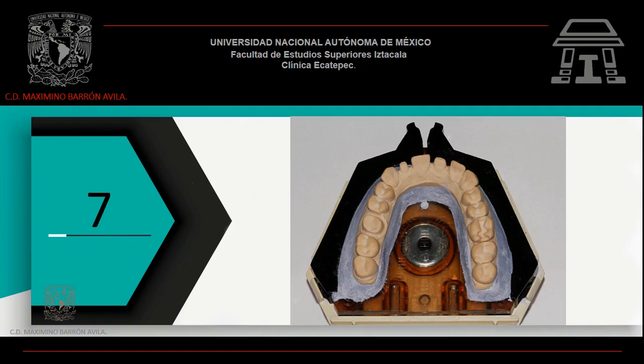Prepara yeso tipo 3. Colócalo en el sistema ACUTRAC. Centra tu modelo de trabajo procurando no atrapar burbujas. Presiónalo hacia abajo, retira los excesos de yeso y permite que el yeso termine su proceso de fraguado.